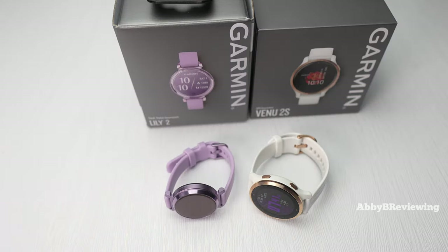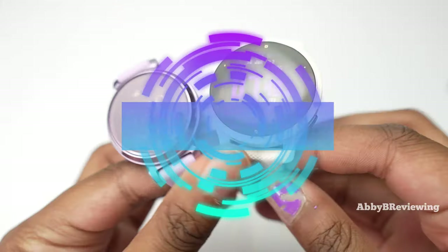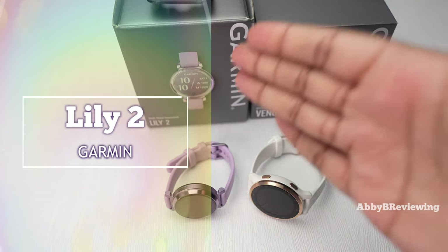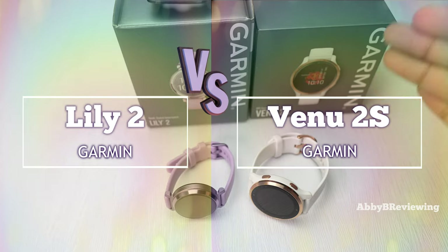Hi everyone, Abby here. Welcome back to my channel for Tech Tuesday, or welcome if you're new. Today, as requested by many of you, I'm going to be comparing the new Garmin Lily 2 to the older but still great Garmin Venue 2S.